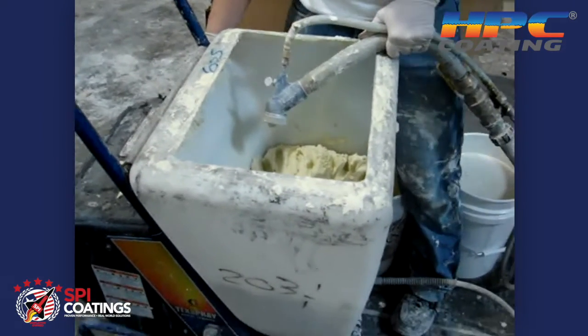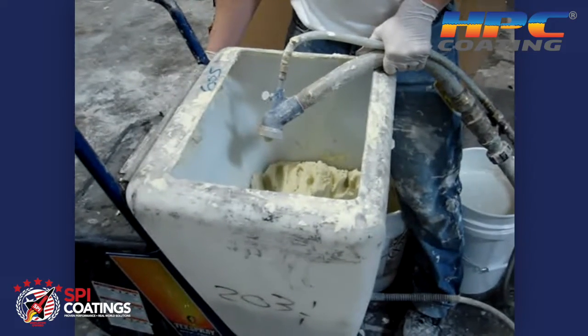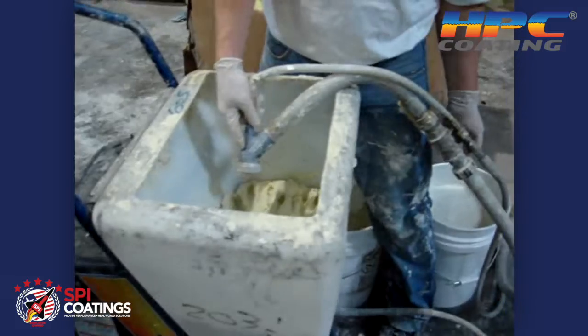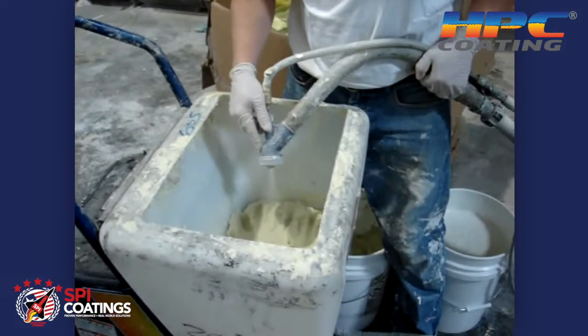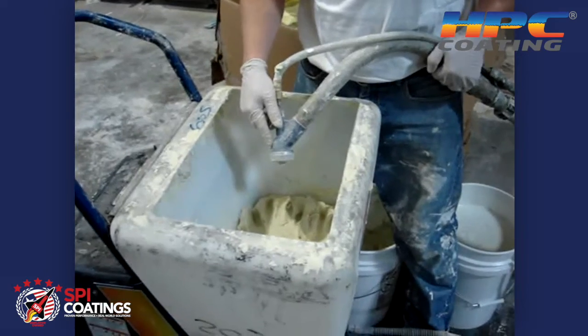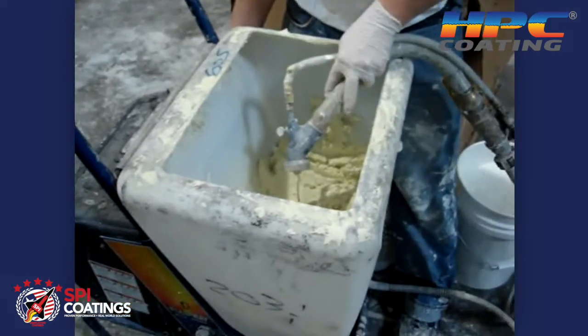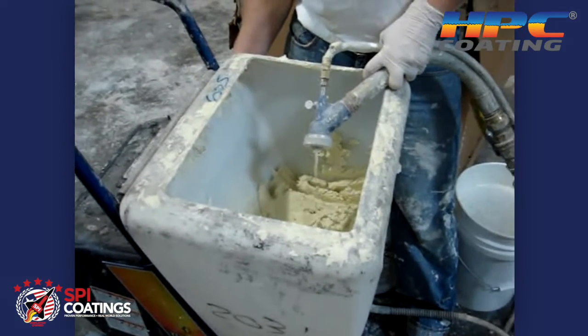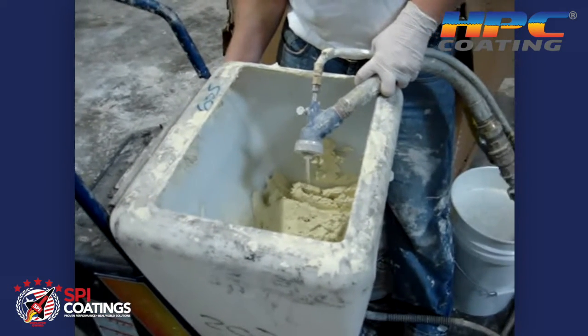A little bit of water is not going to hurt the coating any. You may have to wait for a while to allow that to come through, and then adjust your air accordingly so that you get a nice spray coming out. Once you get a nice flow coming through, you can shut off your gun and you'll be ready to start spraying.